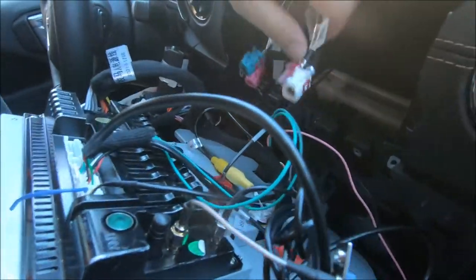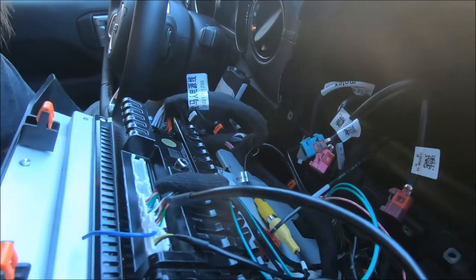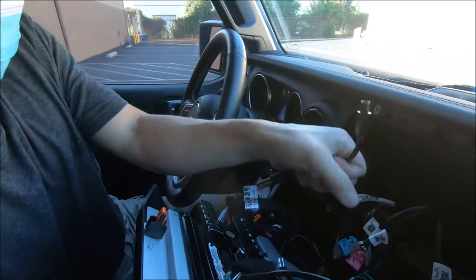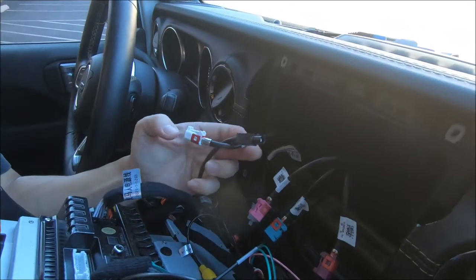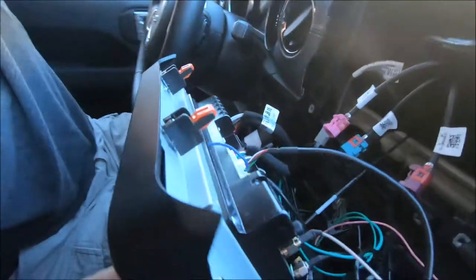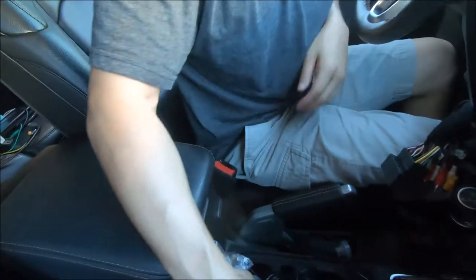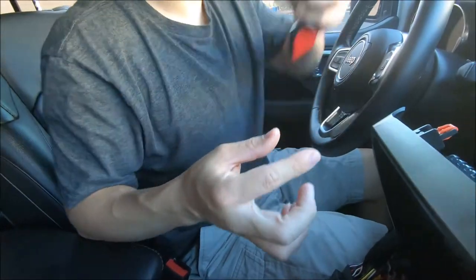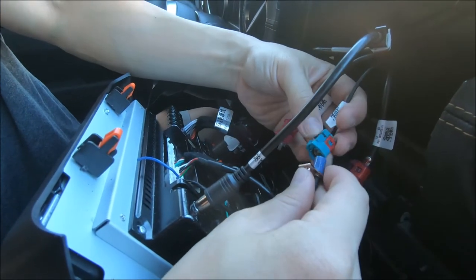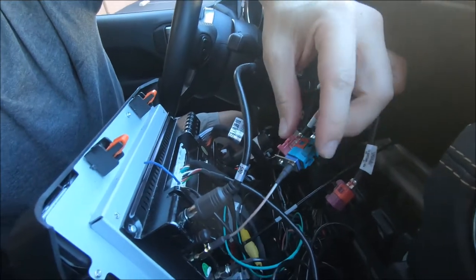You also need to connect the GPS antenna as well as the radio antenna. The radio antenna is the white one, so we'll connect that radio antenna to the back of the radio. If you do not plan on using the external GPS, you can connect the factory GPS — we provide an adapter and it should connect to the turquoise one. So to clarify: the radio antenna is the white one and the GPS antenna is the turquoise one.